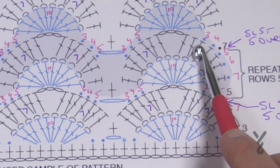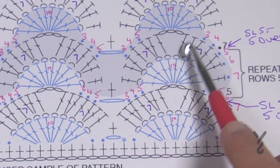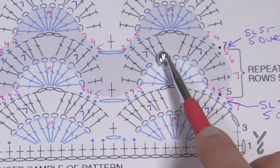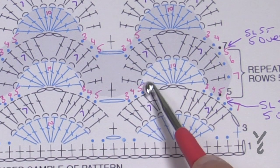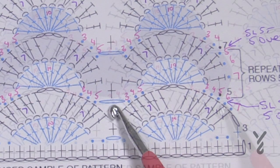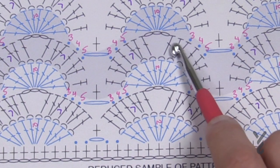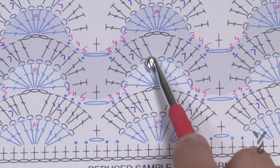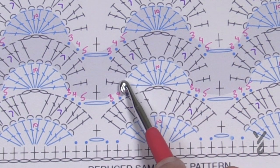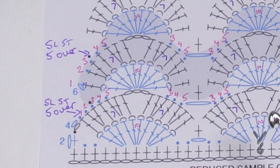It's the same count: one, two, one, two, one. Chain three, go to the next one, one, two, one, two, one, then single crochet into the chain one space. Then immediately come to the first one — one, two, one, two, one — chain three, next one — one, two, one, two, one — and single crochet there. Do that all the way until you get to the other side.